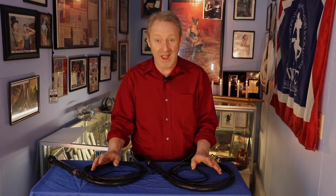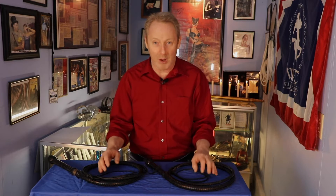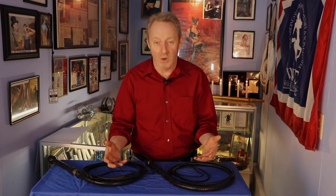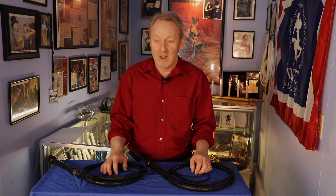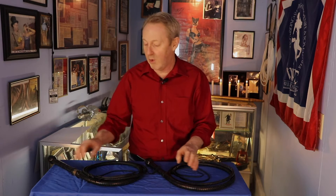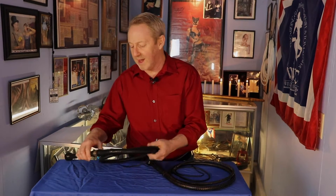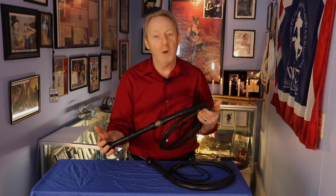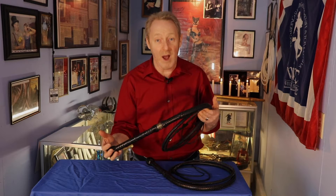I'm going to start with my favorite and probably the most asked-about piece from my collection. When you think of the word Zorro, the first thing that comes to mind is typically either Antonio Banderas or Douglas Fairbanks. What happened in 1998 with the Mask of Zorro generated a new interest in Zorro and whip work, just as Indiana Jones did. So one of the things I want to show you is a whip that was used in the film that not a lot of people know about.